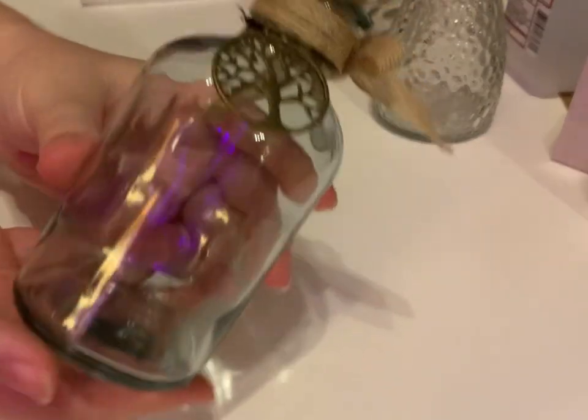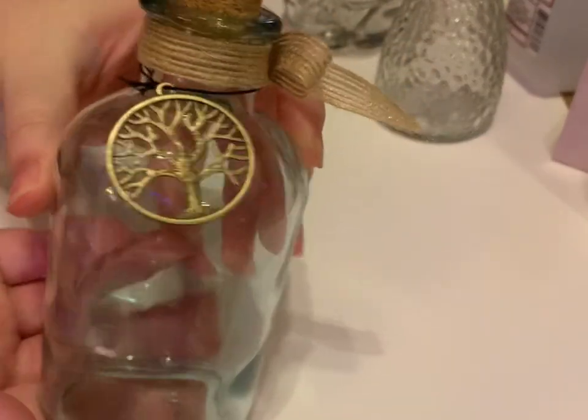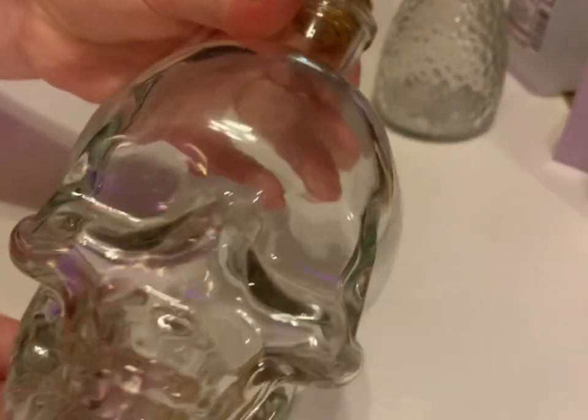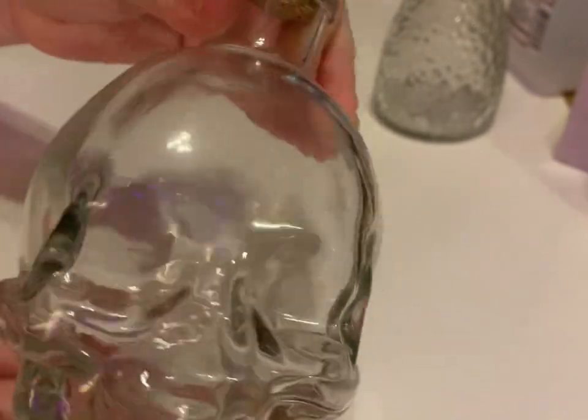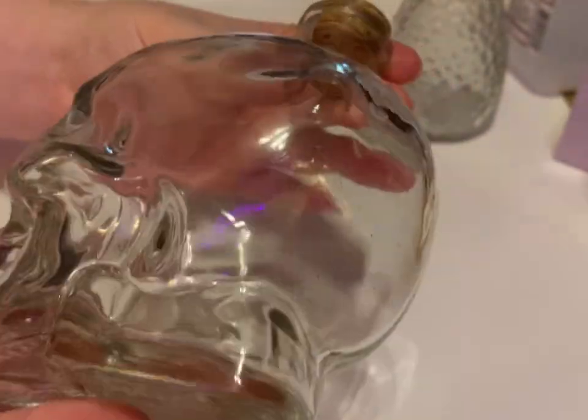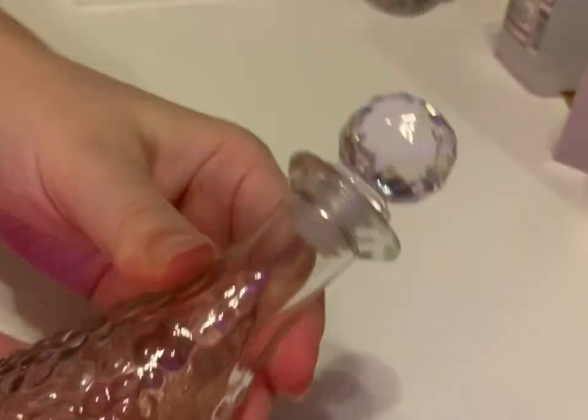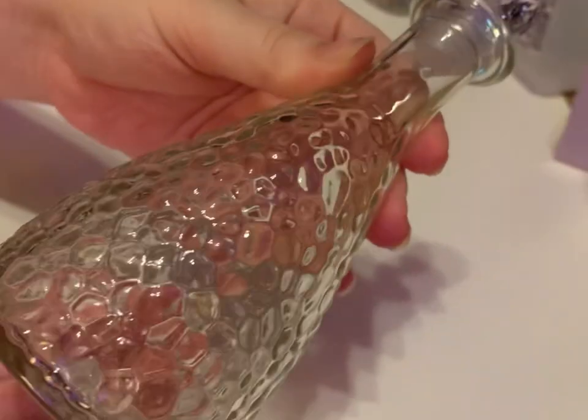Welcome to my art channel foxes. This week we're going to be making some potion bottles for Halloween. This bottle I found at Dollar Tree. This bottle I think I found at the 99 cent store. This bottle I also found at Dollar Tree.